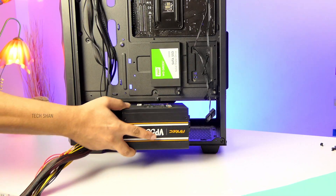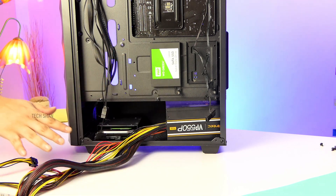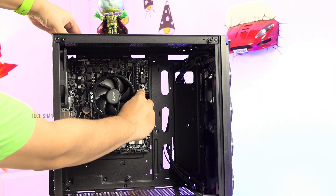Step 9: Now slide in the power unit into the slot and make sure to take the wires to the back so that later we can do some cable management. Use the screws provided and tighten it in place. Step 10: Now fix the RAM card in slot 1.